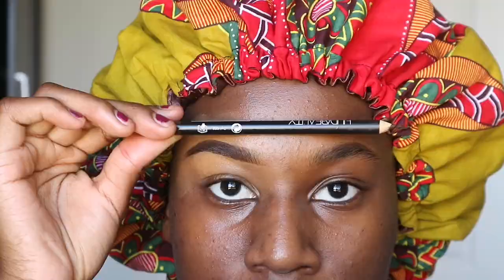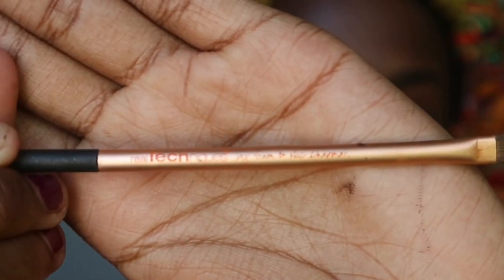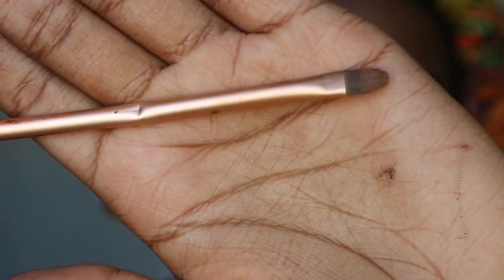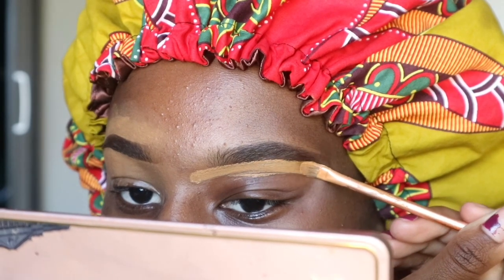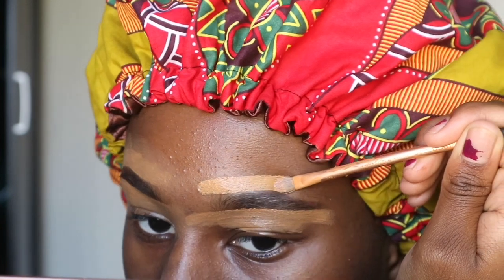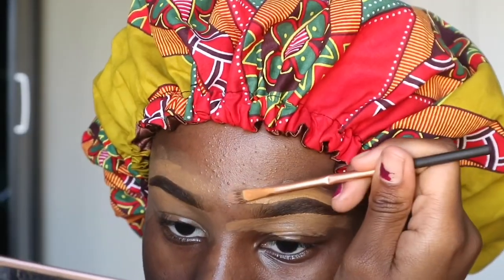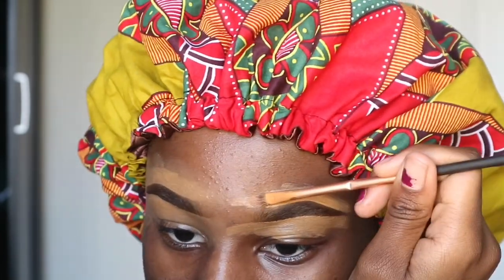I'll show you how I did the same on my other eyebrow in case you want to see it again. Next I'm going to conceal the eyebrows using an LA Pro concealer and a Real Techniques brush, starting from the bottom. For someone doing this for the first time, I advise using foundation on the top and concealer on the bottom because it's easier to spread out. You could also do your eyebrows first, then foundation — again, it's easier.